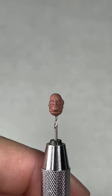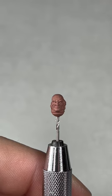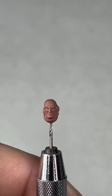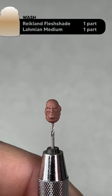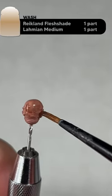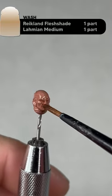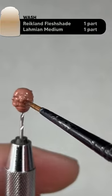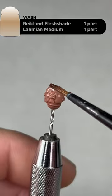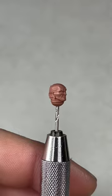This wash is one part original Reikland Flesh Shade and one part Lahmian Medium. If you can't get the original Reikland Flesh Shade, you can use Guilliman Flesh, but you'll need to thin that one out a bit more — it'll be a bit of trial and error. Just apply this all over the model; it's going to help define the darker areas. We don't want it to pool in any areas, so move it around quickly.